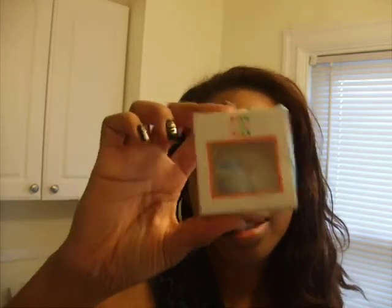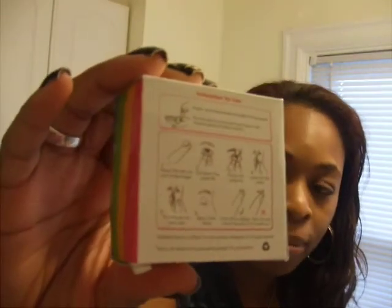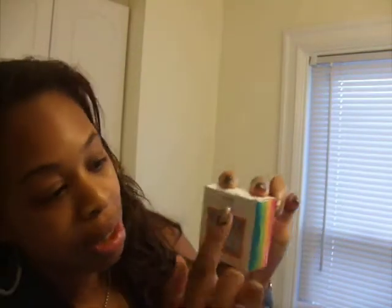But the one thing that was different was it came in this cute little box. Both of my lenses came in here and there's instructions on the back. So if you're a first time user and need instructions, or if you're giving these as a gift, this little box is cute — and that's HoneyColor right here.